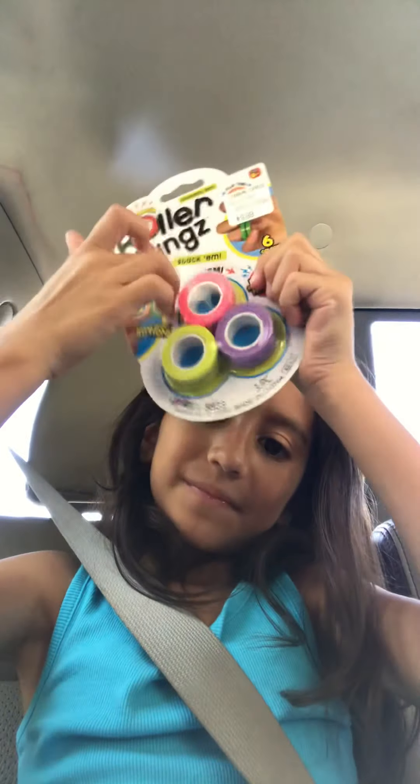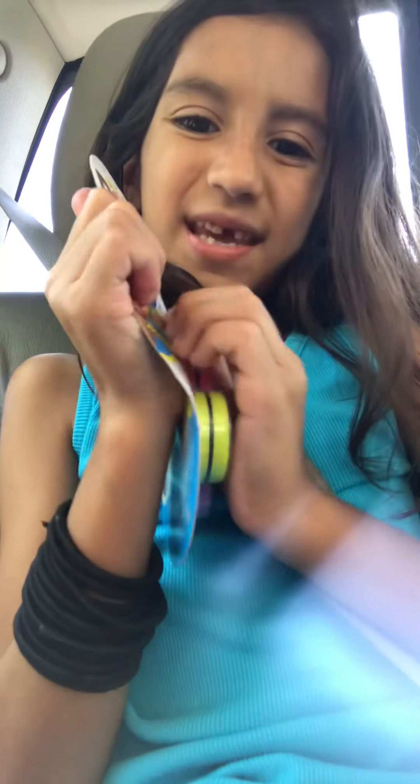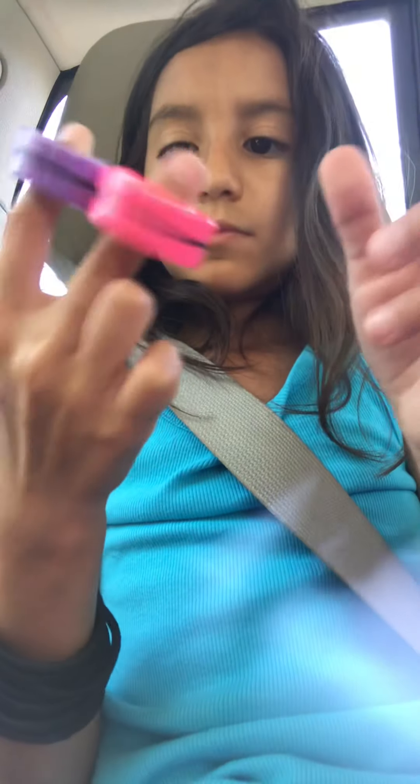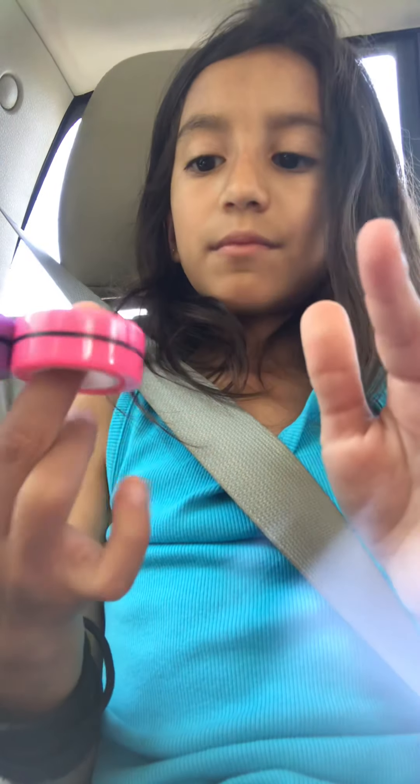I got these magnet rings, which I've never had before, so I'm going to test them out. Six colors — I did not get six. I'm going to put it on my poppet. I don't know how you even use these, you guys. How do you use them?